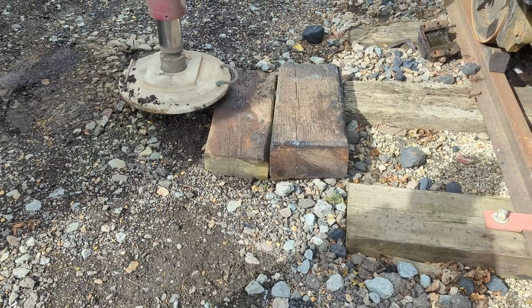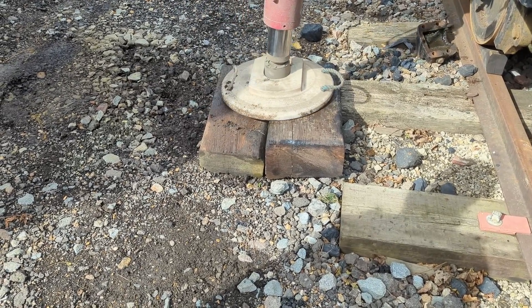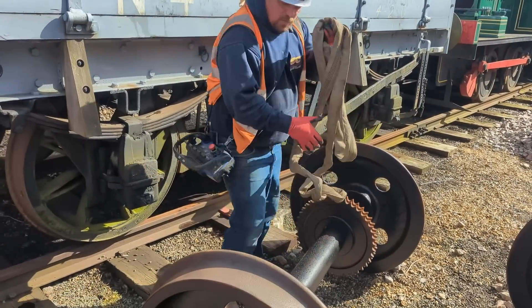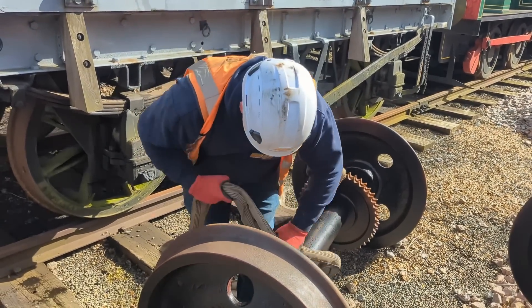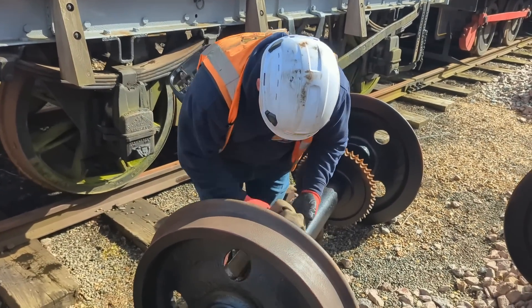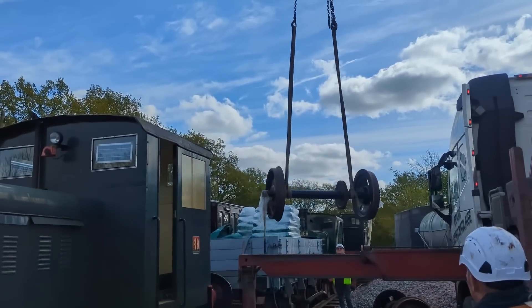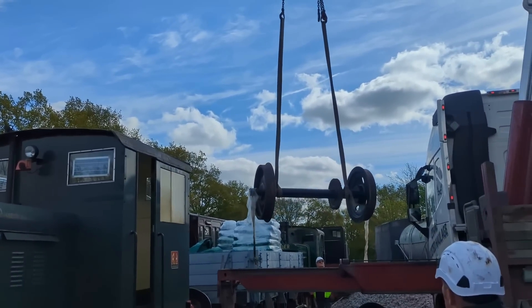With the 48 now in the correct position, the high-hap deployed its outriggers to give it extra stability during the lift. With all four deployed and ready, the next stage was to wrap a strap around the wheel set so they could be lifted and moved over onto the rails — so that once we lifted the 48 and removed its existing wheels, these ones could be rolled underneath and we could put the thing back down.